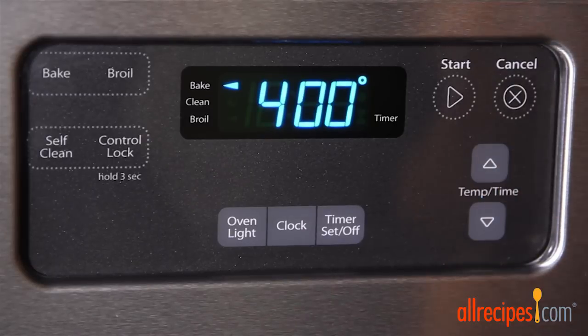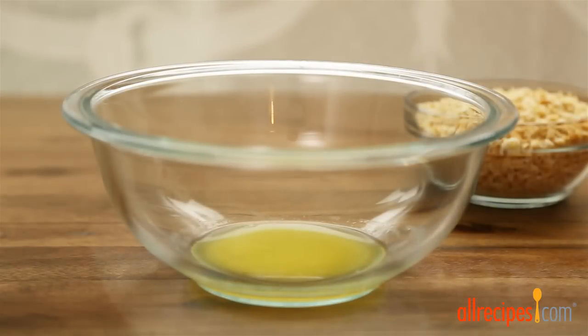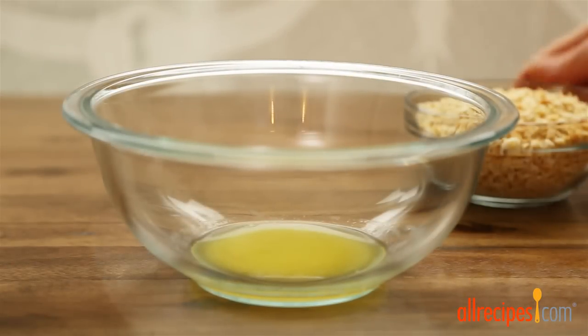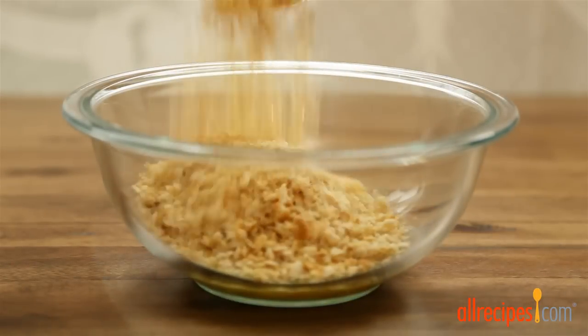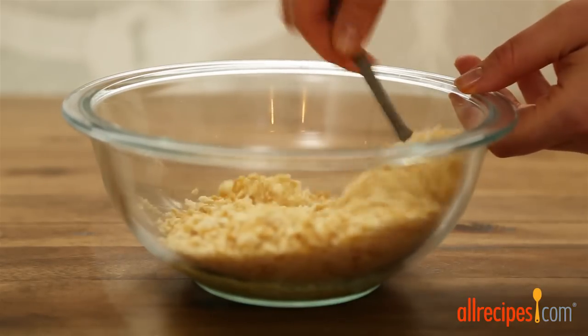Preheat the oven to 400 degrees Fahrenheit. Then place two tablespoons of butter in a microwave-safe bowl and microwave on high until melted, about 30 seconds. To the melted butter, add a half sleeve of crushed buttery round crackers — about one cup — and stir this together.